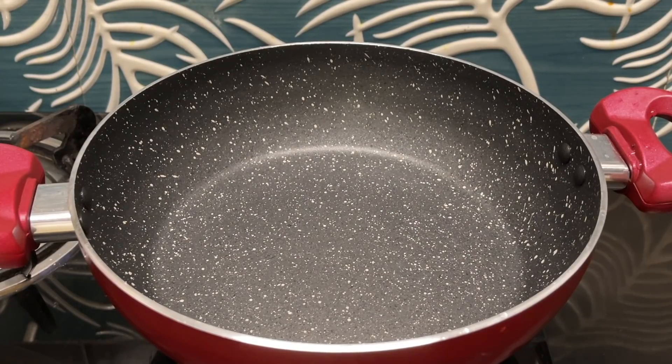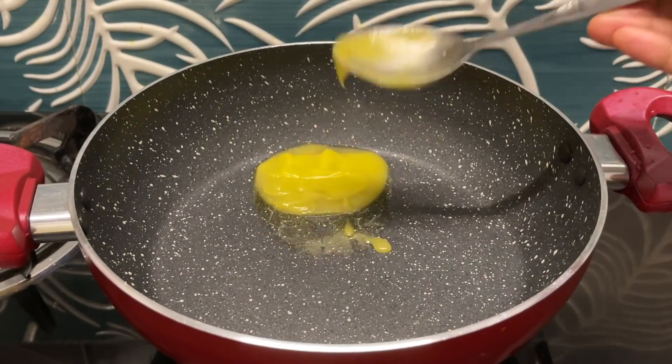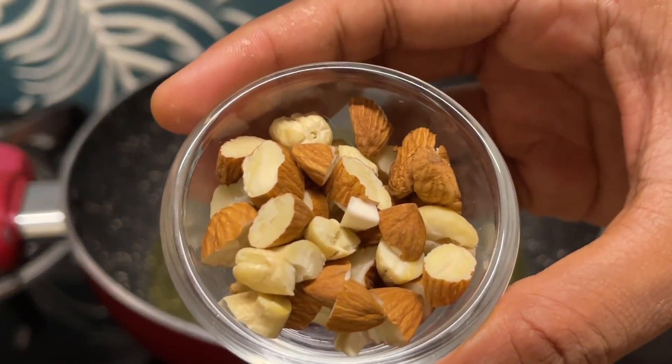We will add 1 spoon of honey. We will add butter in the water. We have to put the rice and we can add the rice.